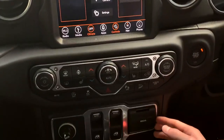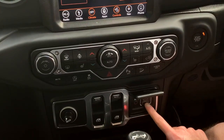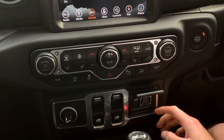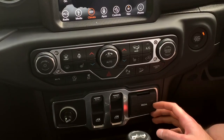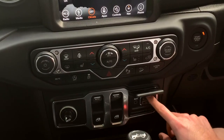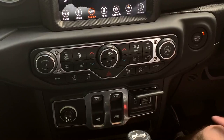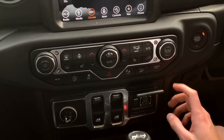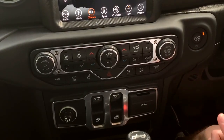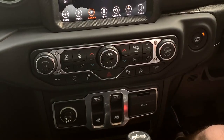Moving down the centre console: window controls are in the middle. Popping up the media tray, you have a 3.5mm AUX, a USB 2.0, and a USB-C. There's another USB 2.0 on top near the camera position. Inside the armrest storage is another USB. In the back row there are four USB ports — two USB 2.0s and two USB-Cs — so up to four devices can charge. There's also an AC outlet in the rear where you could plug in a laptop or anything else.